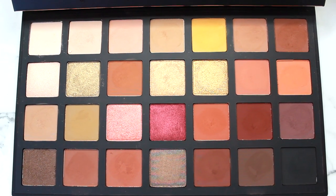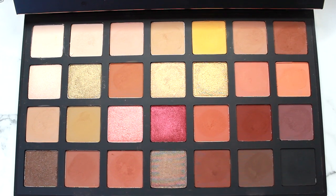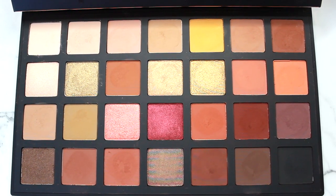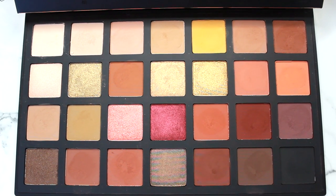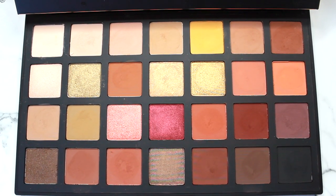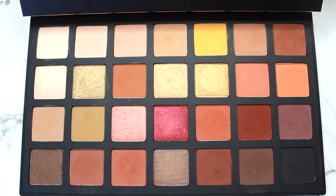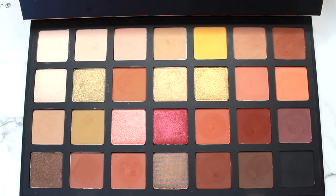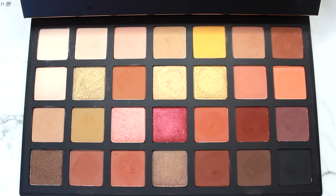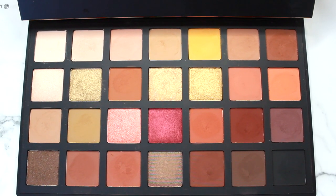Here is the palette up close — I've already used it about two or three times. When I was swatching this on my arm I noticed there were about two shadows I wasn't really crazy about, but you guys will see that in the swatches. I'm going to swatch from top to bottom: first row, second, third, and fourth. Let's get right into those swatches.